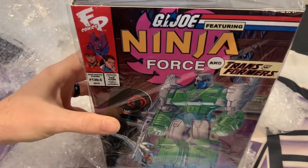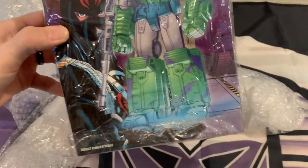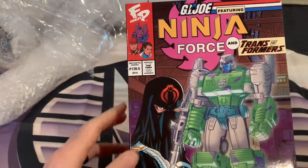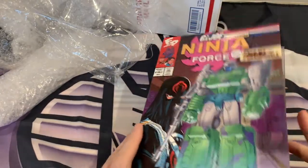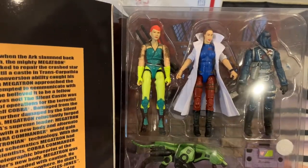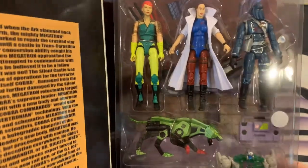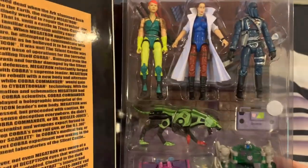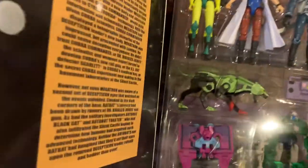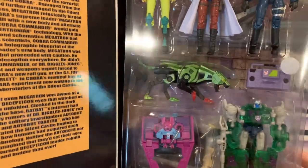The G.I. Joe and Transformers crossover Ninja Force box set — still sealed! As you can see, it's got Scarlet, Dr. Sidney Biggles-Jones, Cobra Commander, and a green version of Ravage. I think they call this one Toaster. Ravage Metatron — that's cool!